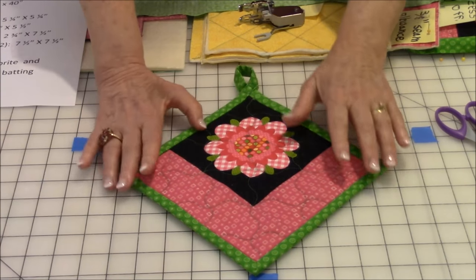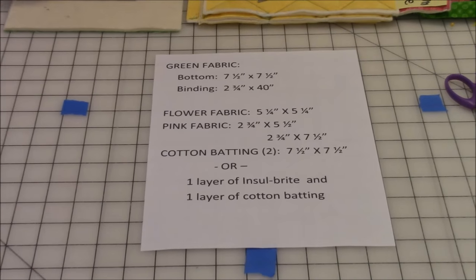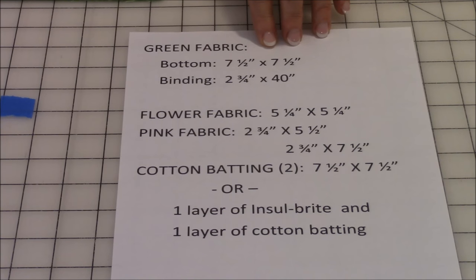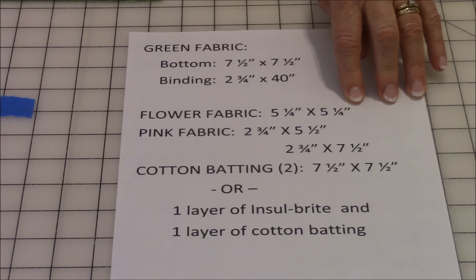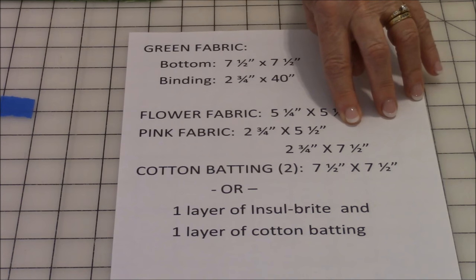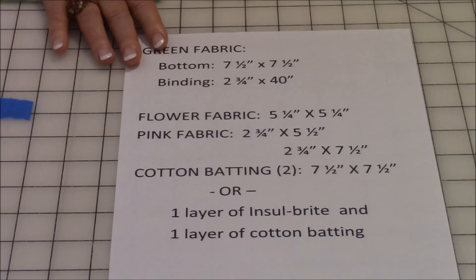Before we get started assembling the pot holder, let's look at the fabrics you will need. Cut your green fabric — the bottom is a seven and a half inch square, and the binding is two and three quarter inches by 40 inches. The flower fabric square is five and a quarter by five and a quarter inches. You'll also need two pieces of pink fabric: one is two and three quarters by five and a half inches, and the other is two and three quarters by seven inches.